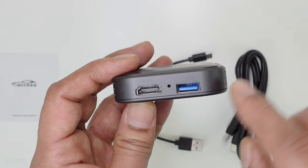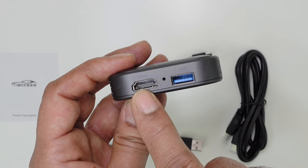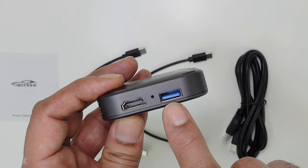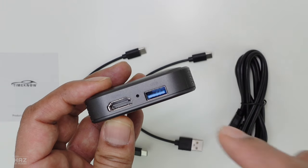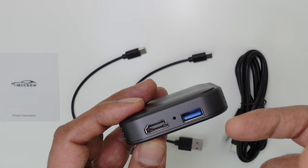On the other end you've got the HDMI port, and this is where you connect the HDMI cable to connect it with either the back seats or the TV at home. You also get a USB-A port so you can connect a flash drive for playing videos and audio through an external device.